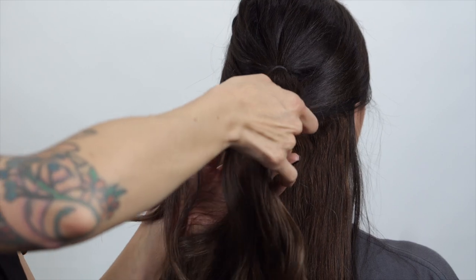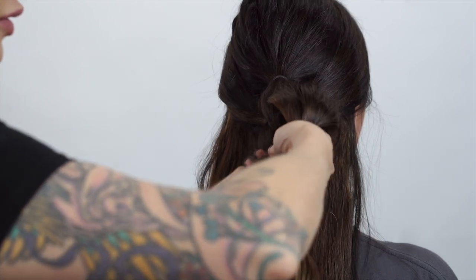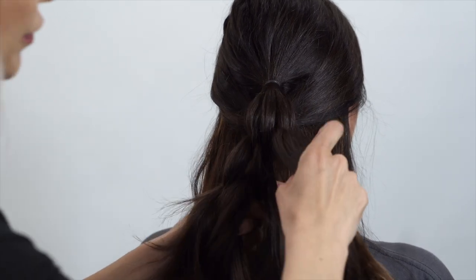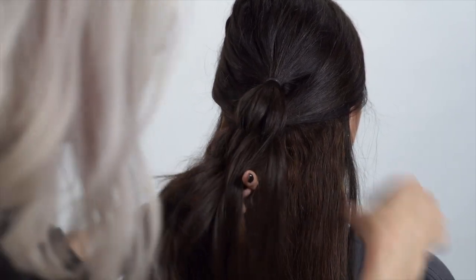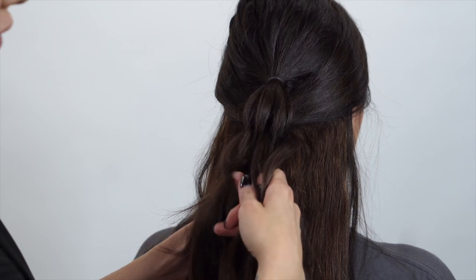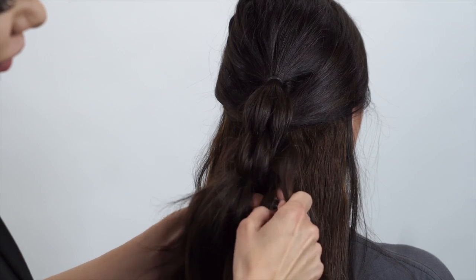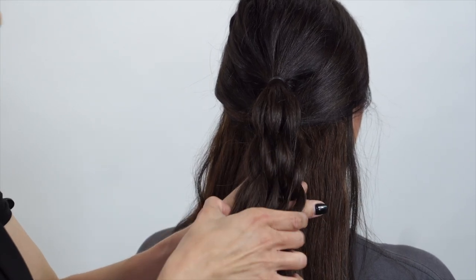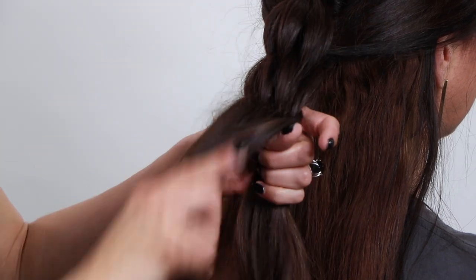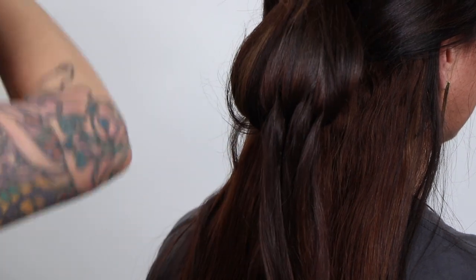Split the first section in half, take that first section and pull it through. Second section — pull it through. Then we have a third and fourth section here, so we're going to take that last bit of hair, split it, pull that hair through, and then the last section — split it and pull this hair through again. My thumb is kind of dividing the hair from the top and the bottom. Now comb this through, clip it up, and do another hair elastic.